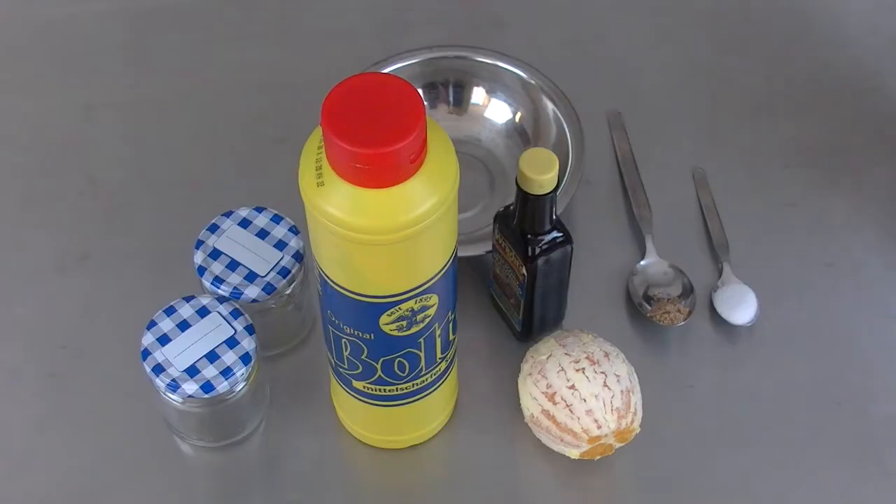We need today a medium hot mustard — that can be the German style mustard, shouldn't have any extras, just a plain mustard. We need a pale orange and a flat tablespoon, a teaspoon of salt, a quarter teaspoon of coriander, a little bit of liquid smoke, and a couple of glasses to put the ready mustard in.